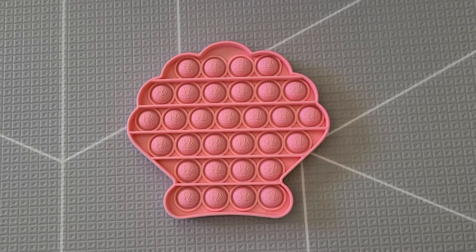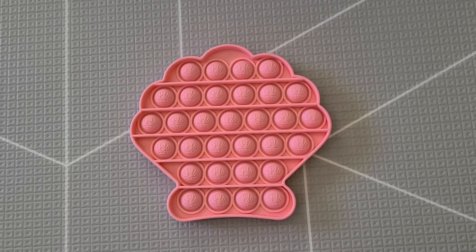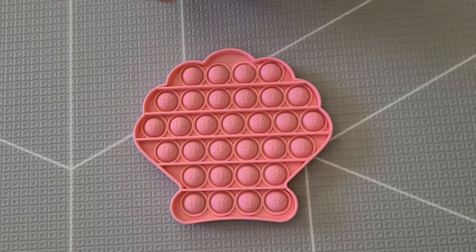Hey kid baby friends, it's JD here and this is our clamshell push bubble fidget toy. I'm going to pop the bubbles.